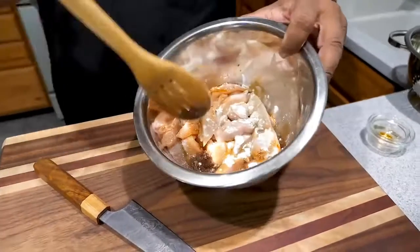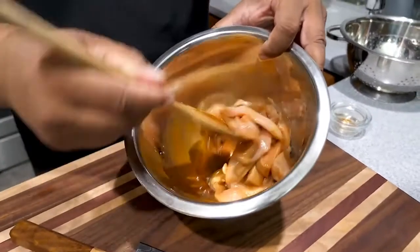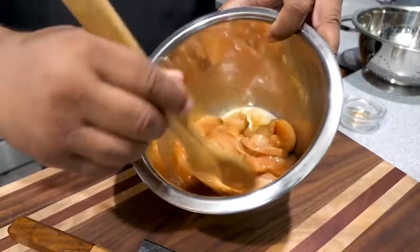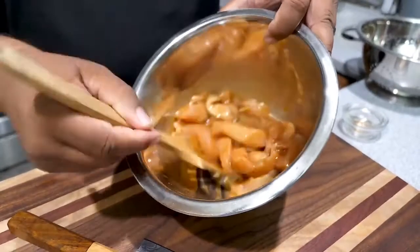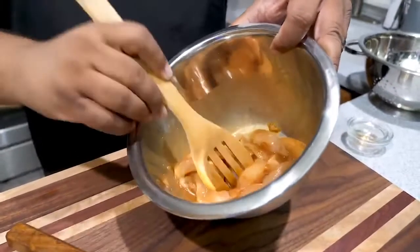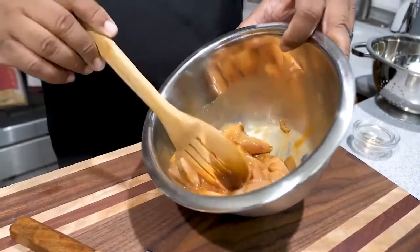We're gonna give this a good stir. This is like a marinade. Because we're using breast, it has a tendency to get tough if you don't cook it just right. By adding the cornstarch — a little slurry with the water — and the soy sauce, we're going to soften it up and keep it soft during the stir frying process.